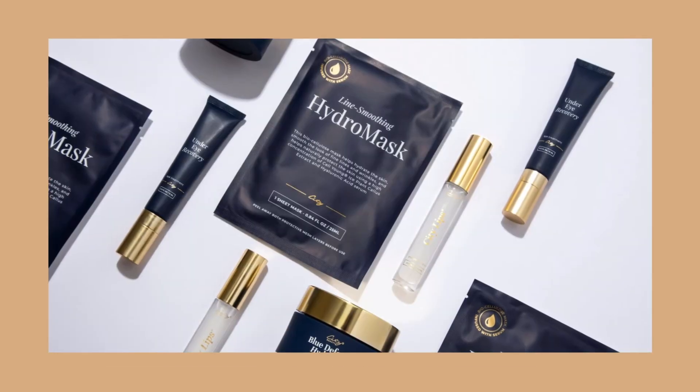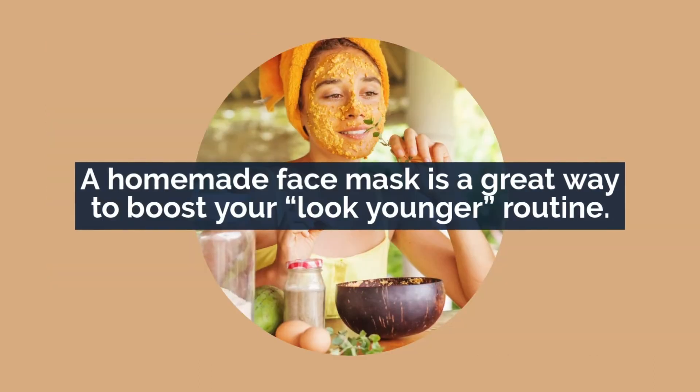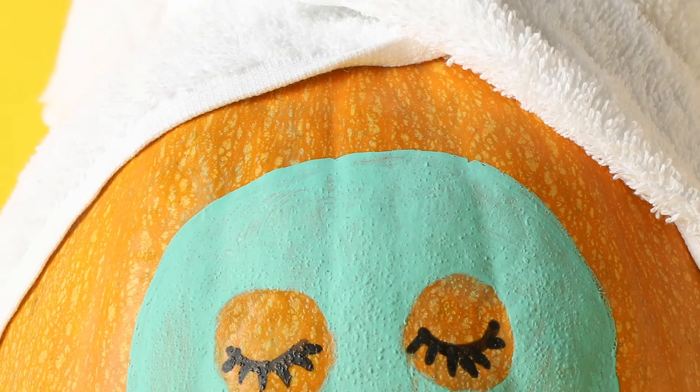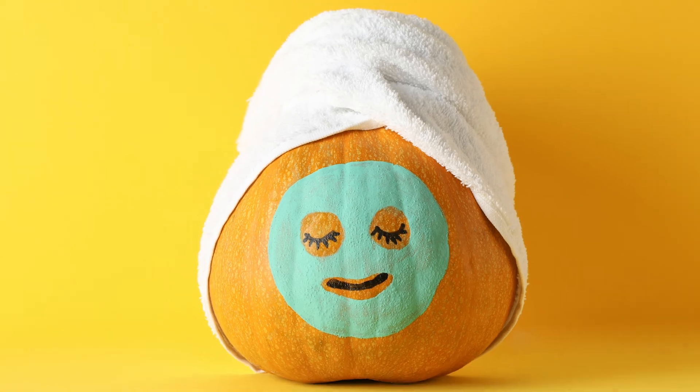Of course, DIYs like this don't replace great skincare products, but every now and then a homemade face mask is a great way to boost your look-younger routine. Plus, it feels so soothing — and way better than getting a pie smashed into your face.